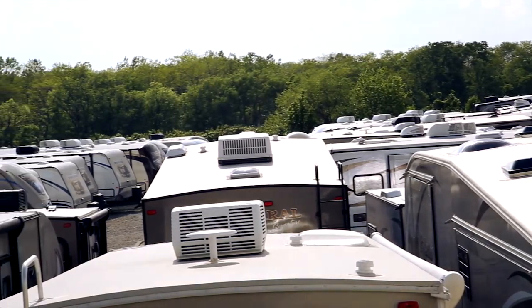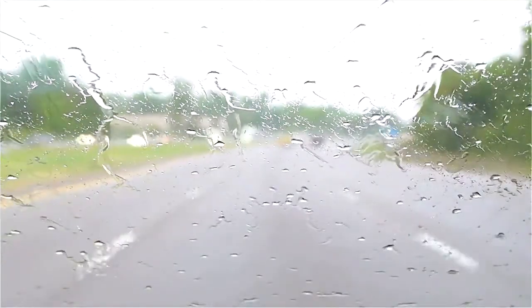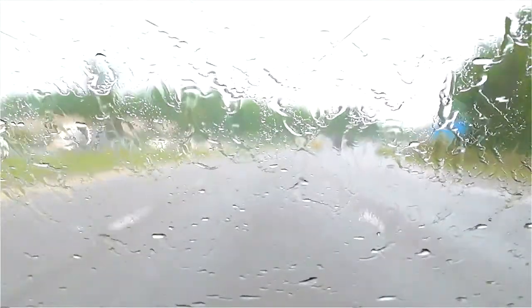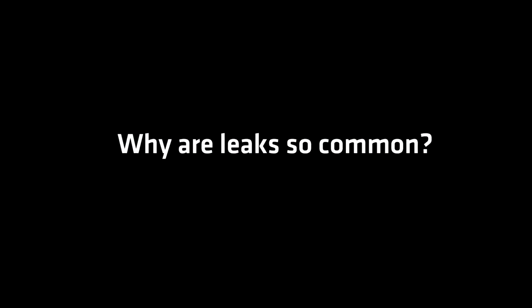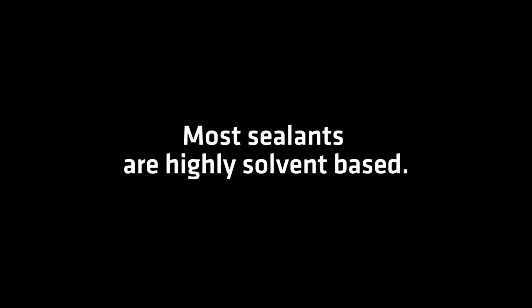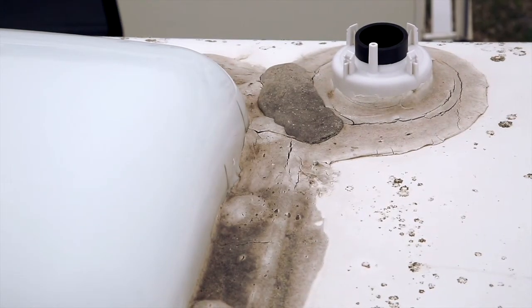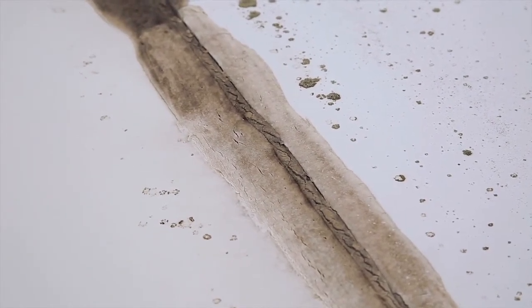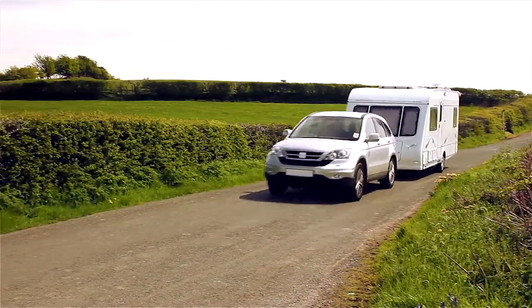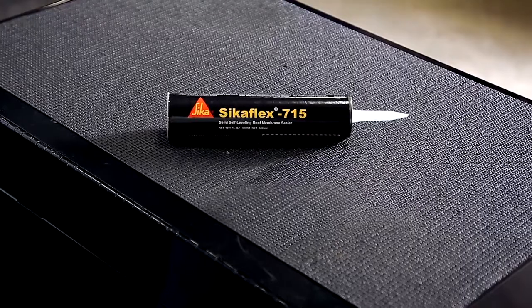Water leaks start on the roof around vents, skylights, antennas, and ladder mounts — RV owners' number one problem. Water needs just a minor hole to create major damage. Leaks are so common because most sealants used in RV manufacturing and repair are highly solvent-based, meaning forty percent of what you apply will disappear over time. These sealants never fully cure; they continue to dry out, shrink, and lose flexibility. As the RV travels, heating and cooling causes cracks to form in the caulking. Fortunately, there is a solution: Sikaflex 715.